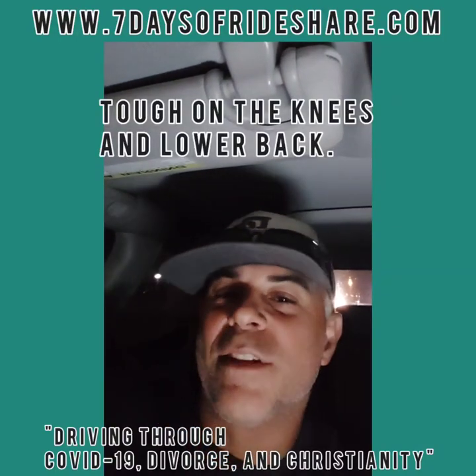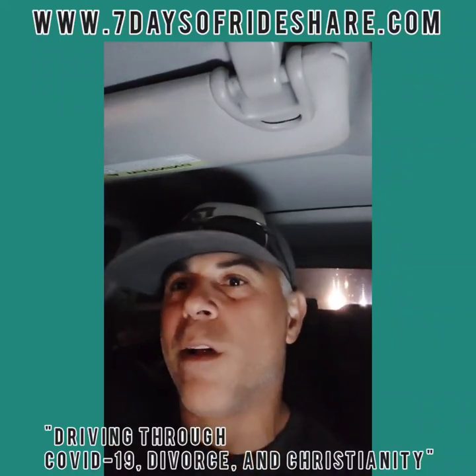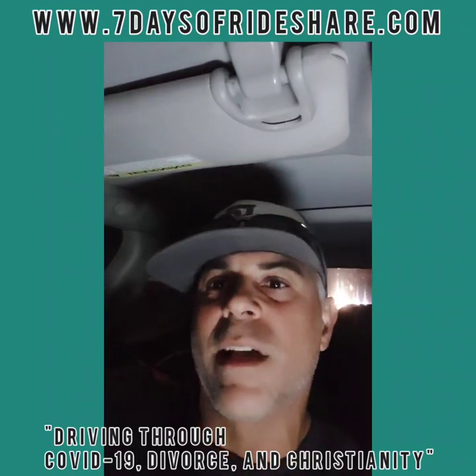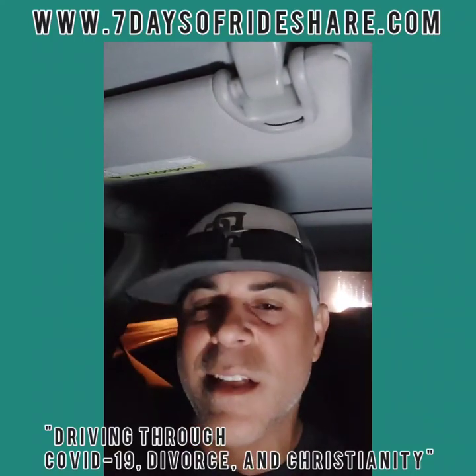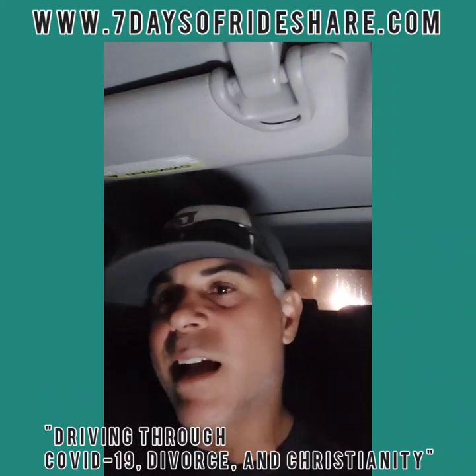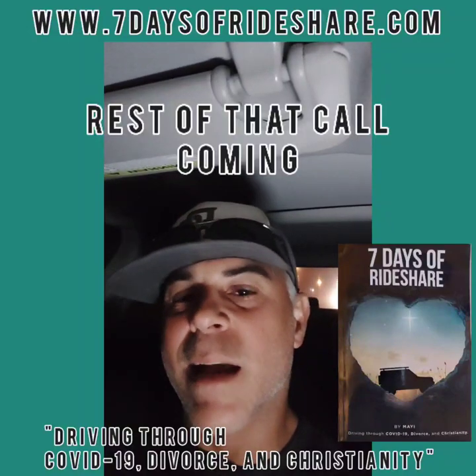Hey guys, it's Mike at 7DayTheRideShare.com. I hope you enjoyed the video and making the little floor — I hope you learned something. This content you're only going to find at www.7DayTheRideShare.com, 7DayTheRideShare on Instagram, and 7DayTheRideShare on Facebook. It is now 7 o'clock, day 2, Tuesday. Time to go home and call it. Drive safe and God bless.